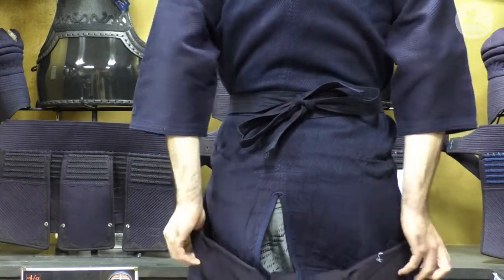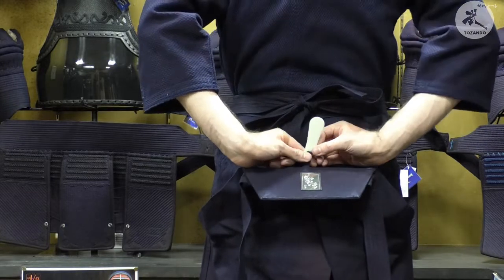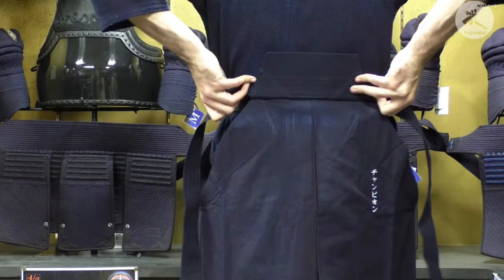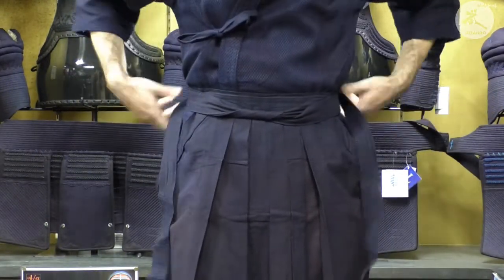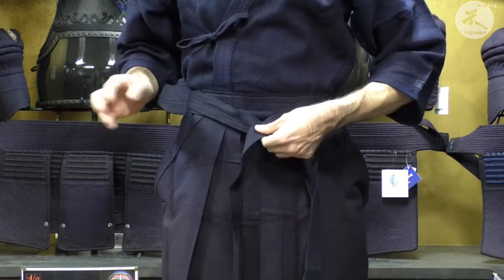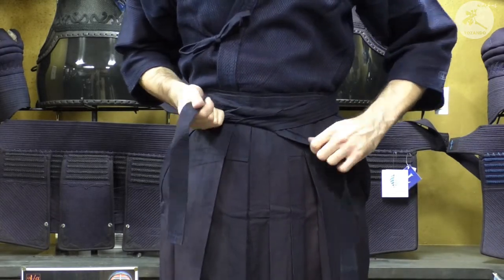Once everything feels flat, bring up the koshi-ita — that's the back plate. Flip it down and you'll notice there's a plastic tack called the hera. Tuck the hera into your himo here and this will keep your hakama in place. Make sure the plate is nice and up against your back. Now bring the two himo forwards, bring them down into a cross, pull it nice, and you want this knot to be a bit lower than the front one.